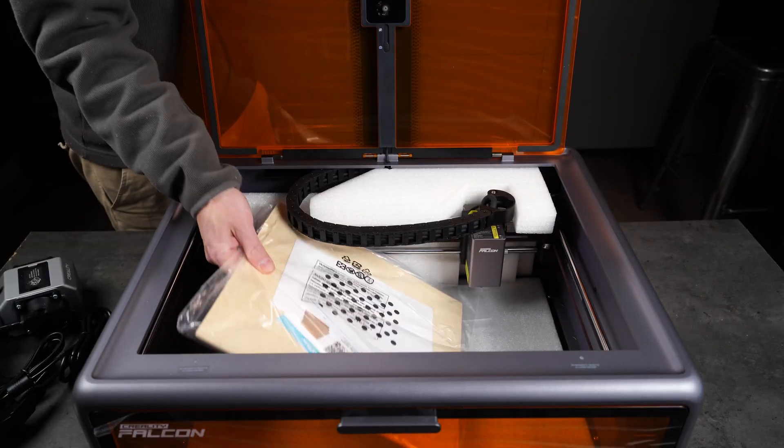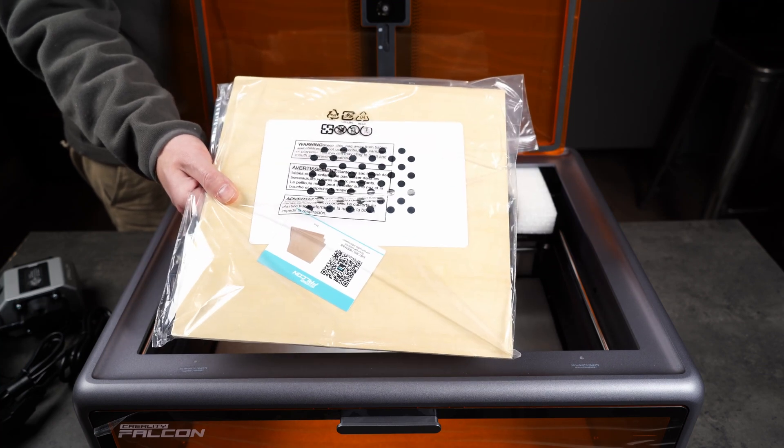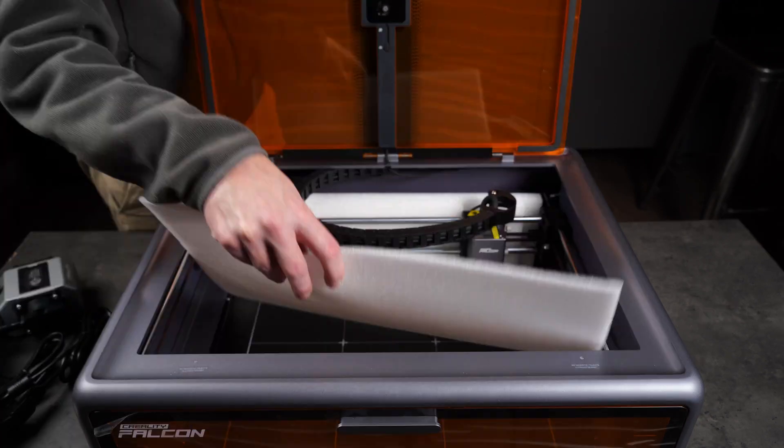At the bottom, carefully packed under more protective foam, are the consumables used for calibrating the built-in camera. Yes, it comes with a camera. And with that, the unboxing is done.